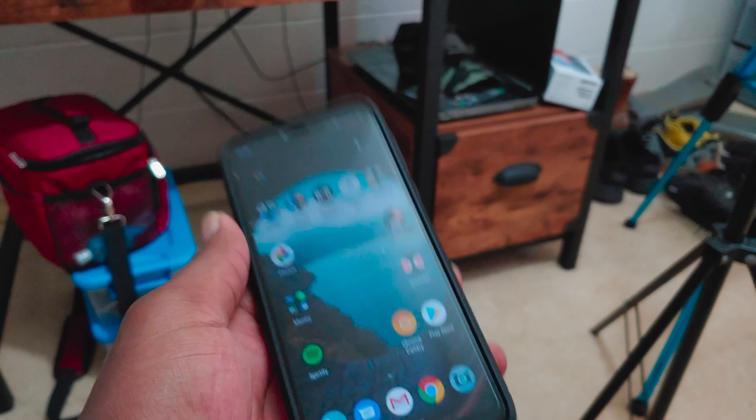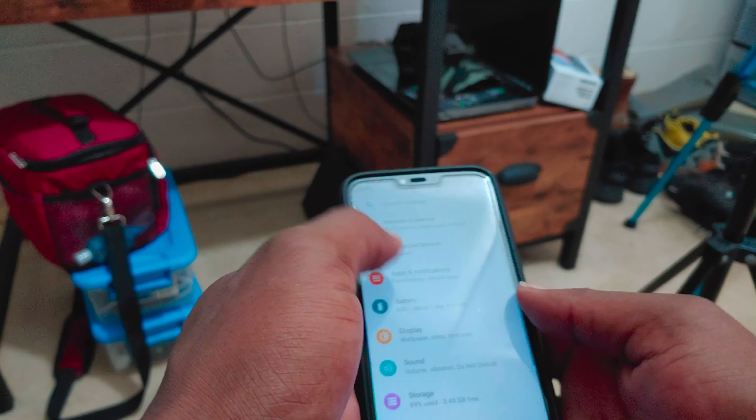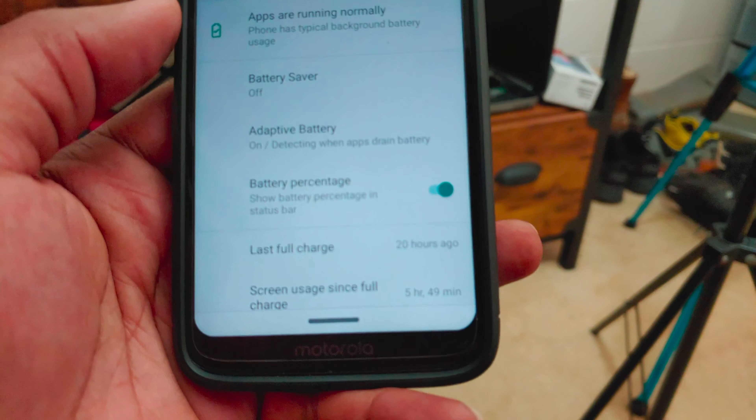What is going on everybody, it's Maxquad. Welcome back to a brand new video. Today we're going to be doing a battery test for the Moto G7 Power. Is it better than the G Power? Let's see.